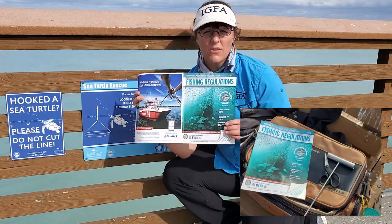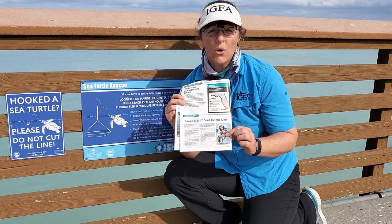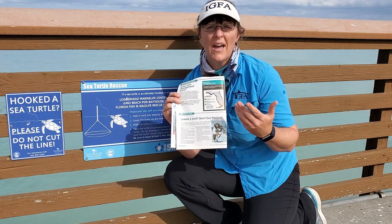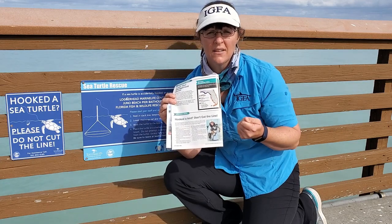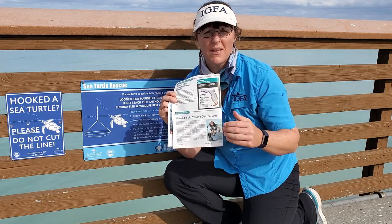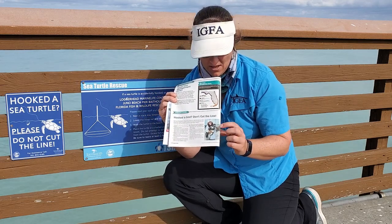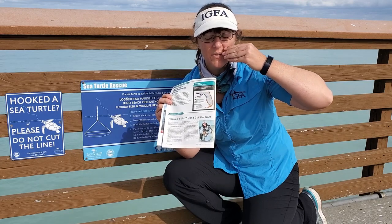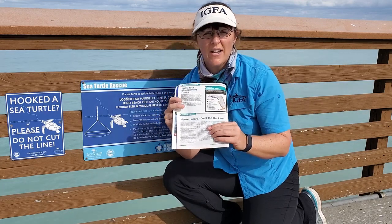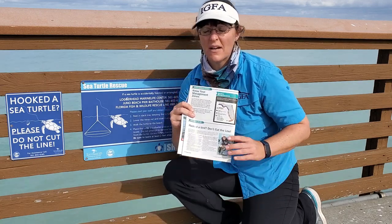FWC's new regulations just came out January 1st and they have a whole section on what you should do if you happen to catch a pelican. Basically you reel it in as best as possible, maybe have a buddy help you control that bird. Hold on to its beak but keep it slightly open so the animal can breathe. Then try to free that animal of the hook as well as any fishing line that may be wrapped around it.